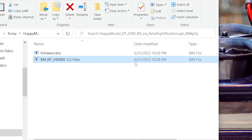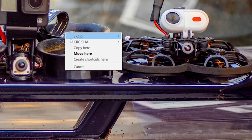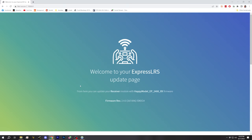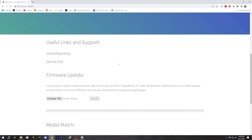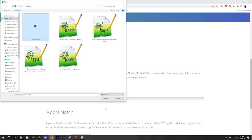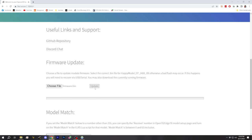The firmware file is somewhere on my hard drive — I'm going to drag it and copy it to my desktop so I can easily find it. Then I'm going to go back to the ExpressLRS update page, scroll down to the firmware update section, choose file, go to the desktop, click on that firmware.bin, open, and update. This is going to update the firmware on your receiver. This is how I always update the firmware because every other way tends to be more annoying. Update successful.